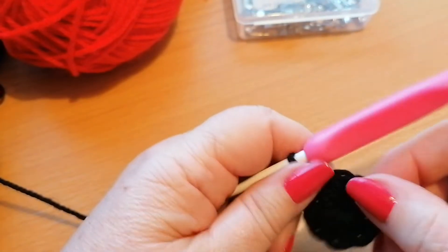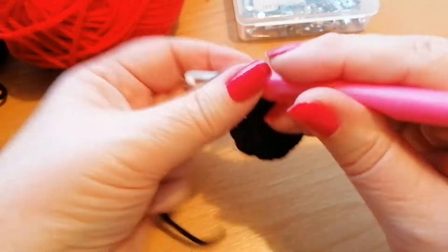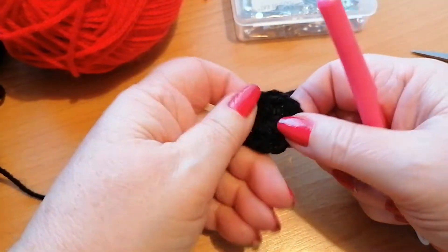Once we've formed our middle, I'm just going to snip off the tail of the yarn and pull it through that last stitch. So there we've got the centre of our poppy.